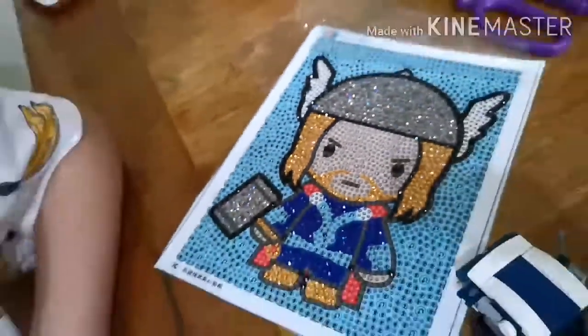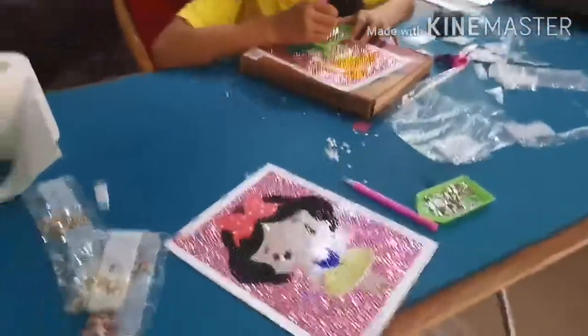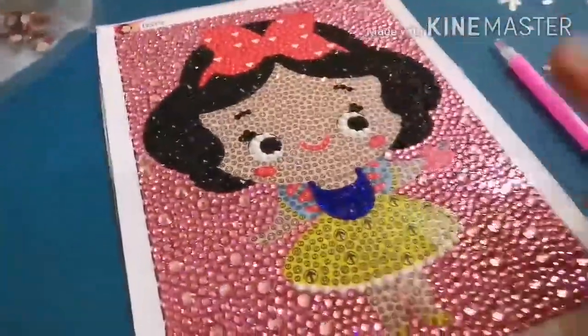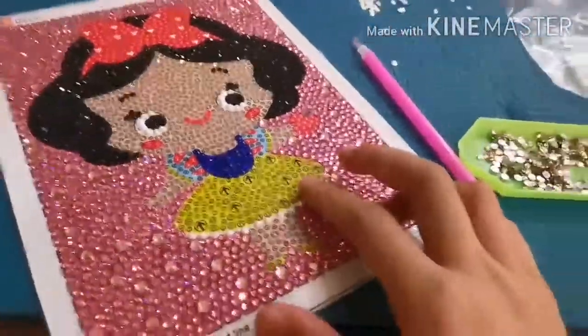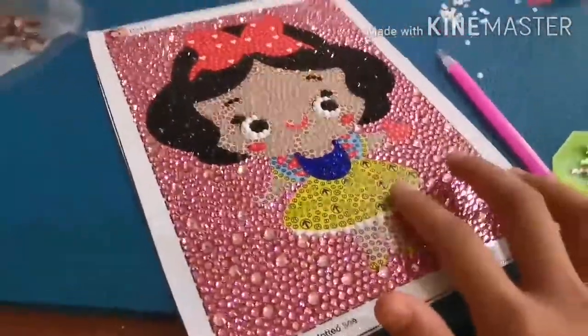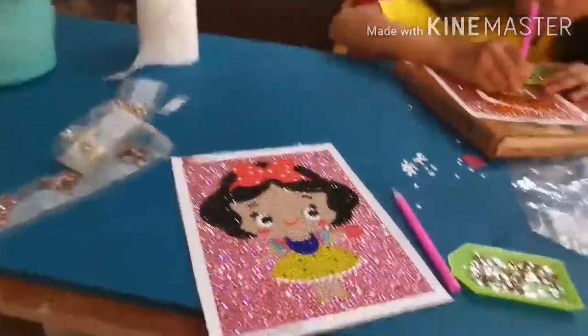So guys, this is mine and I really like it. I'm not done yet, but I'm done with the hair, the eyes, and the dress - the under, the Snow White dress, the white thing under her dress. And that's it.